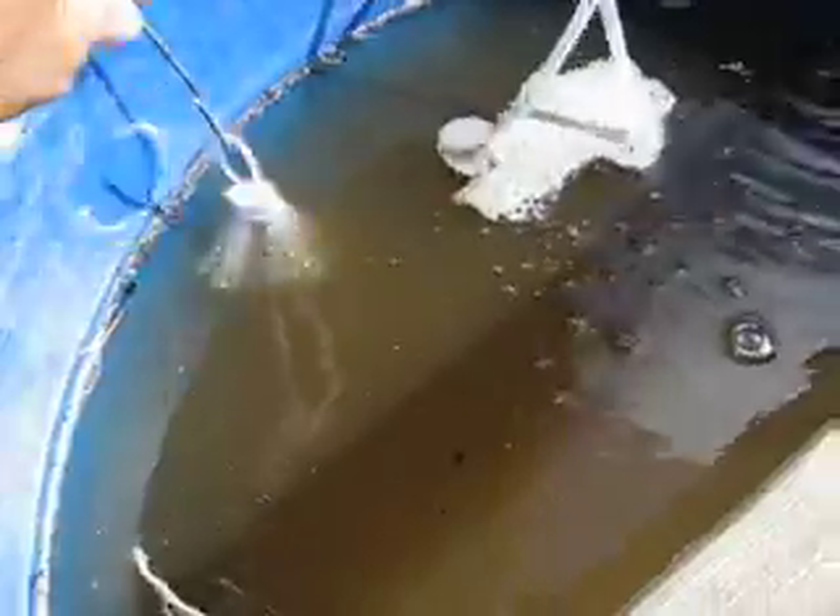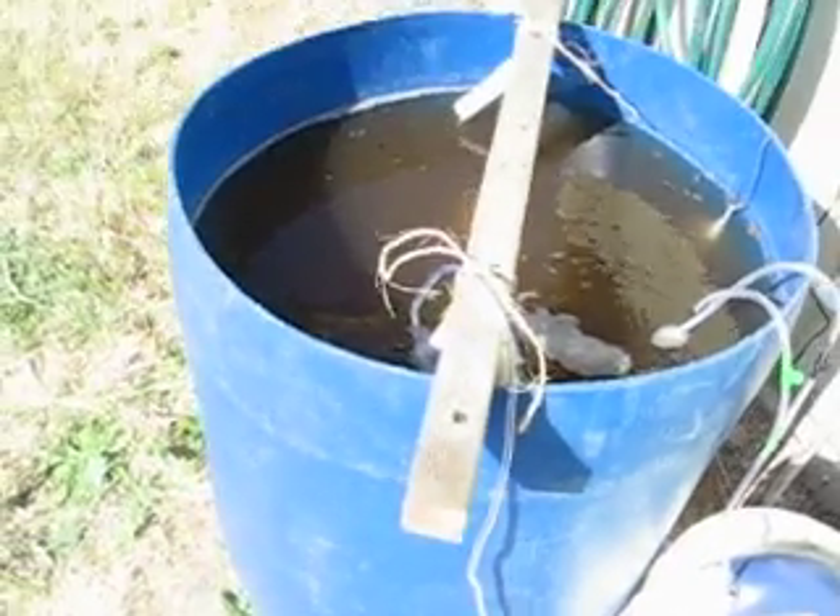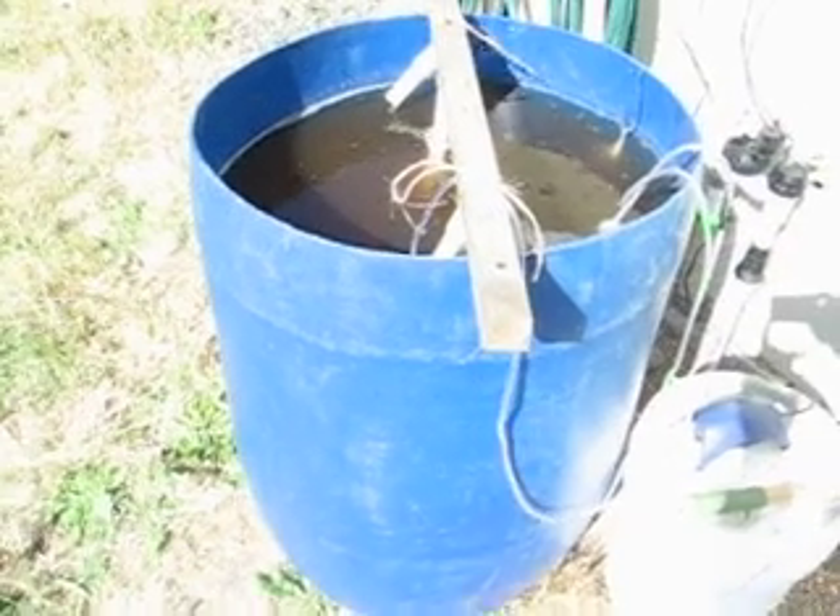There's my bag of compost with a bubbler going down the center of it — you can see the air hose going into it and the bubbles coming off. And there's the bowl of the pumps. All of that off a very simple little aquarium pump and a little bit of tubing. And there's my compost tea brewer.